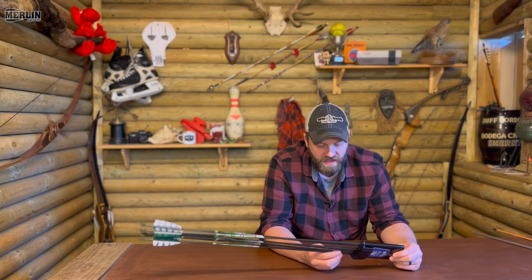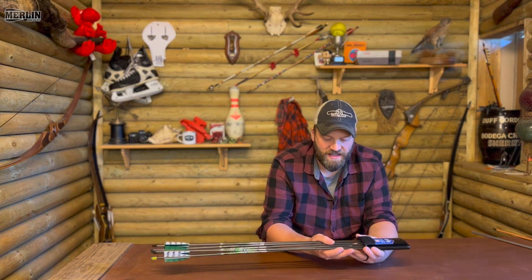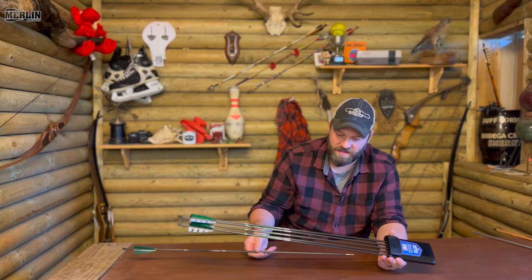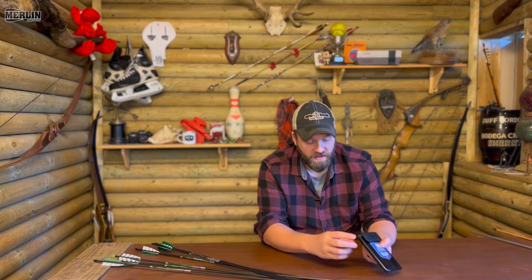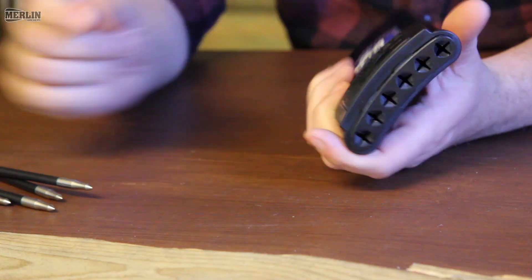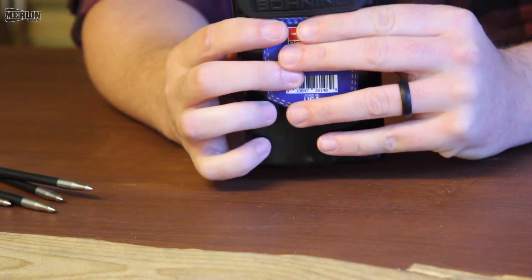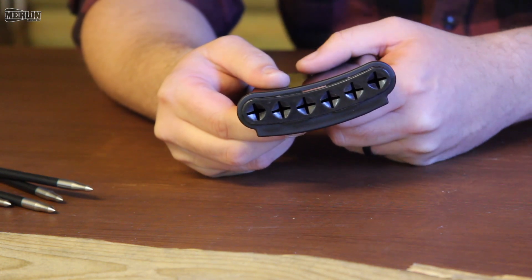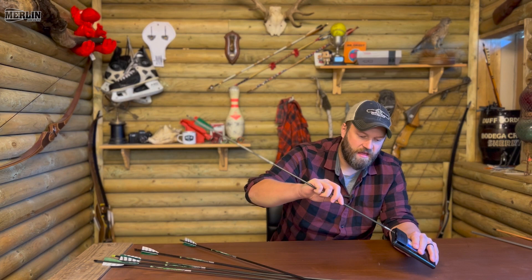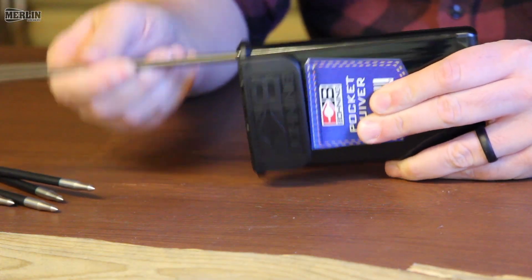It holds six arrows and it says it can hold arrows of any diameter. I've got six Axis Eastern Axis arrows in there, which is a 17/64th diameter, 500 spine, and it holds them pretty good. It copes quite well with thinner diameter arrows. There's a little rubber slot that helps hold them in place, and once they're in there it's got its own little channel so they don't slide around all over the place.